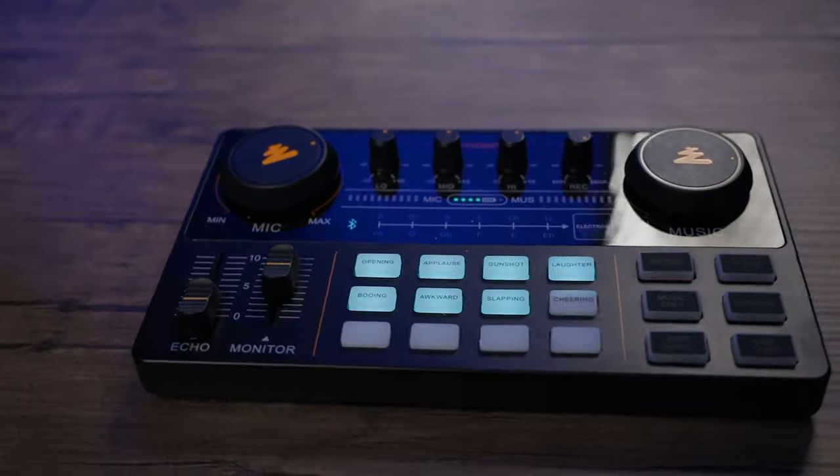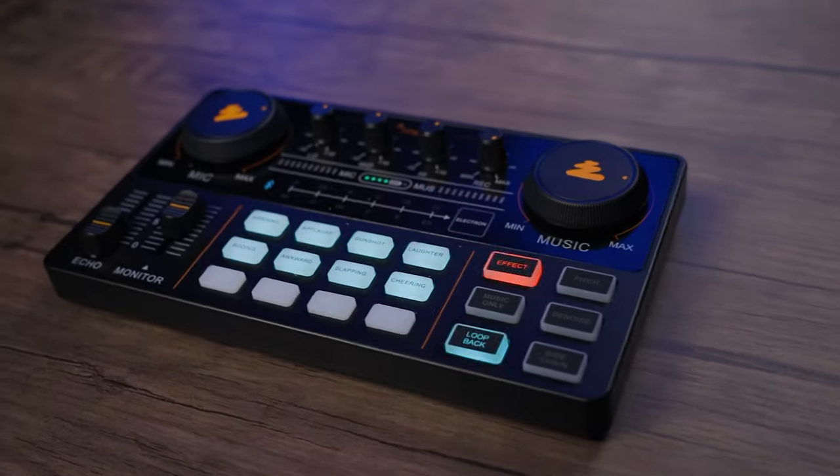So today I got something really cool for you. We're talking about the Mayano Caster Light, the AUAM 2000 All-in-One Portable Podcast System. I got to tell you, this is a really cool and fun device to play with. I've been using this for the past week and I've had nothing but a good time on Zoom calls and on phone calls.